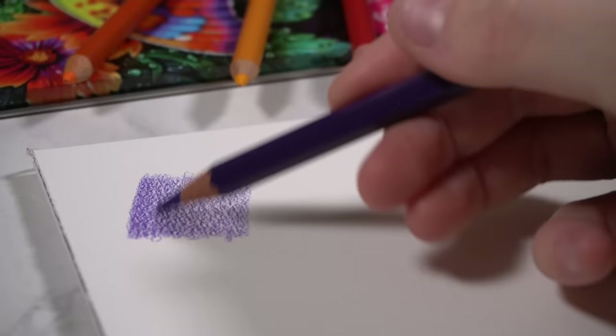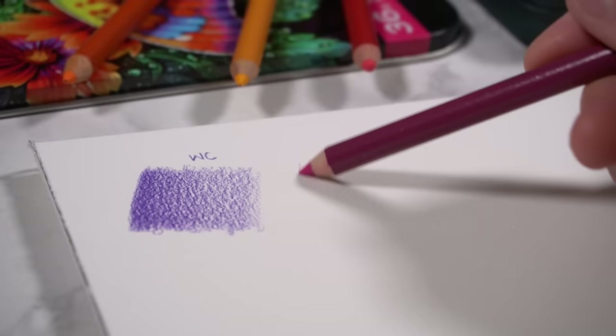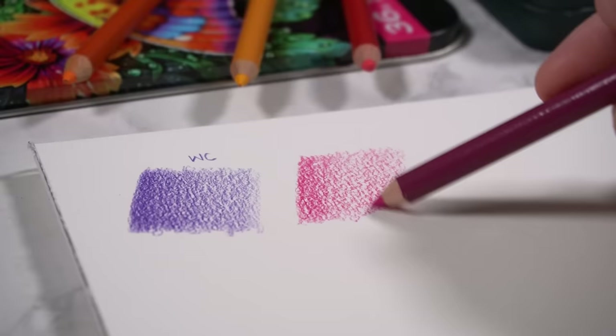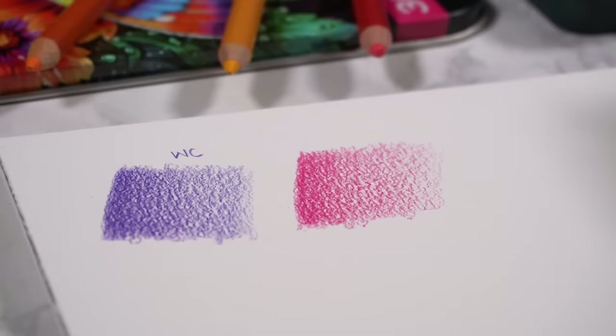When you're shading with the pencils they will look very similar. You can lay down a lot of pigment and get really vibrant colours, just like you would with coloured pencils. At this stage, just shading with the pencil on its own, you will get a very similar look. It's only when it comes to the blending part of the drawing technique that you see a big difference between the capabilities of these two supplies.